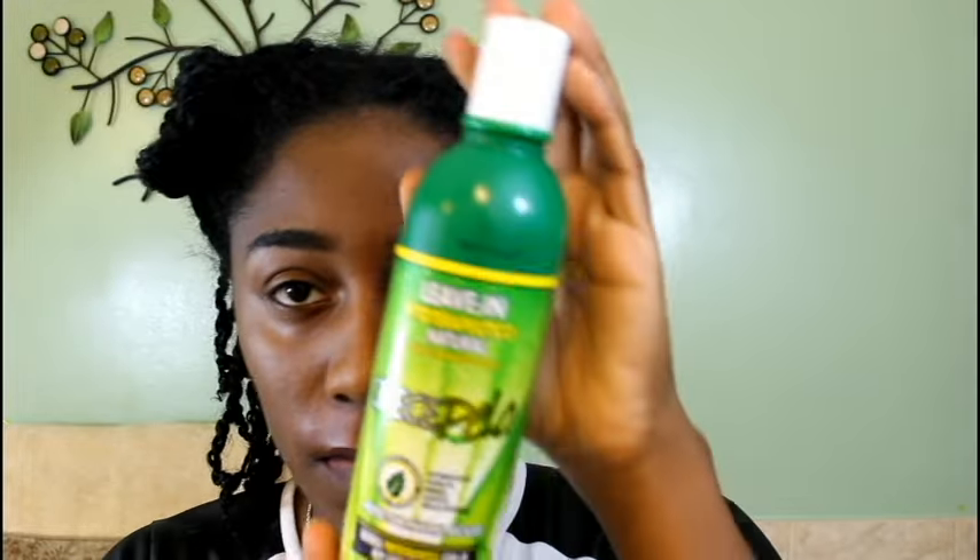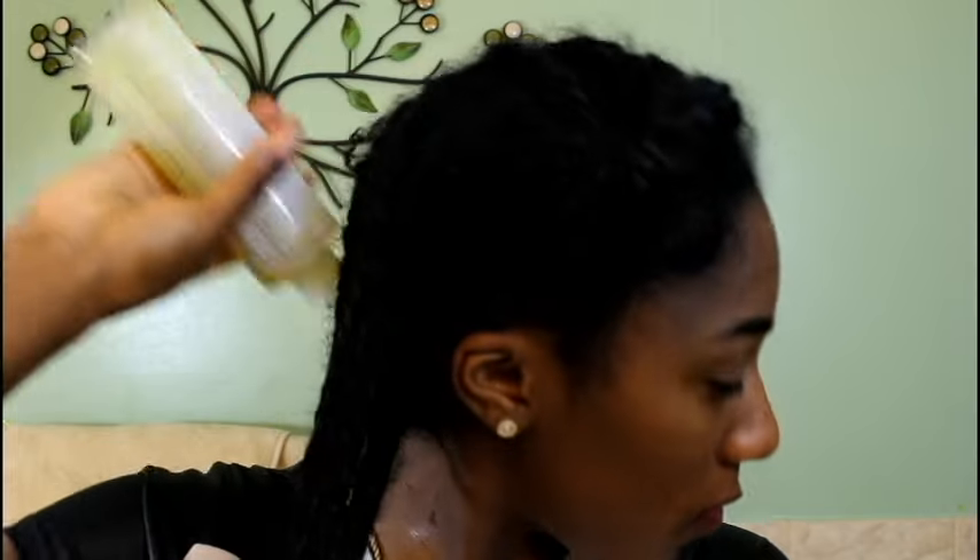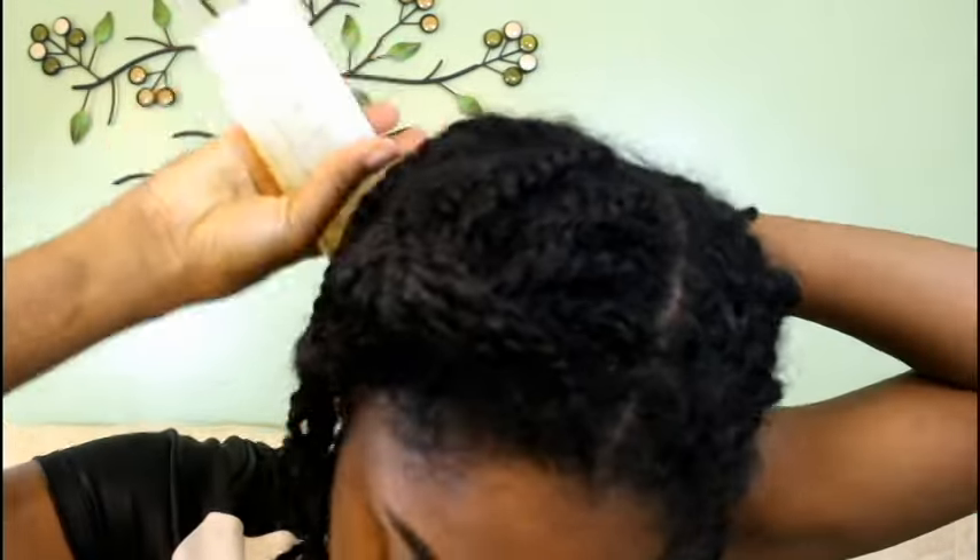I start off by sectioning my hair so I can make sure each mini twist is nice and moisturized. Next, I'm going to pull out my handy dandy leave-in conditioner — stay tuned for a product review on this.